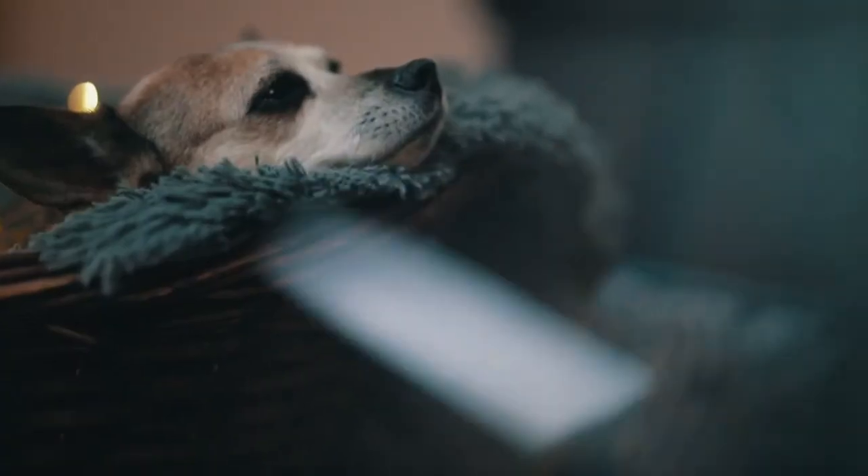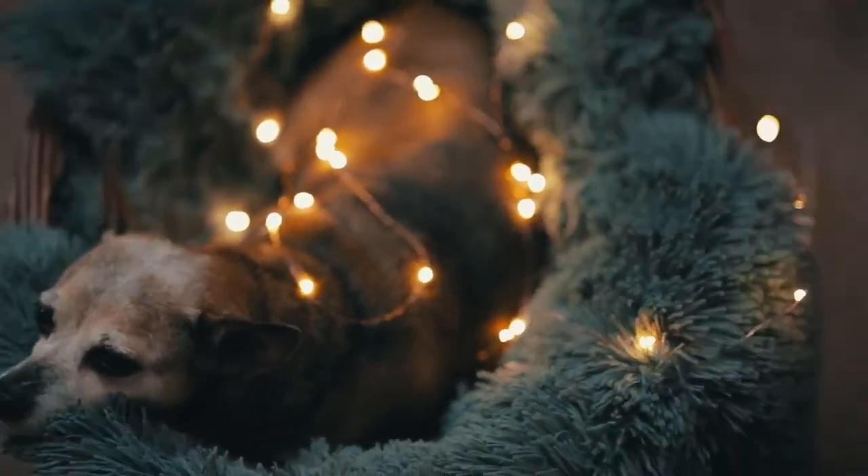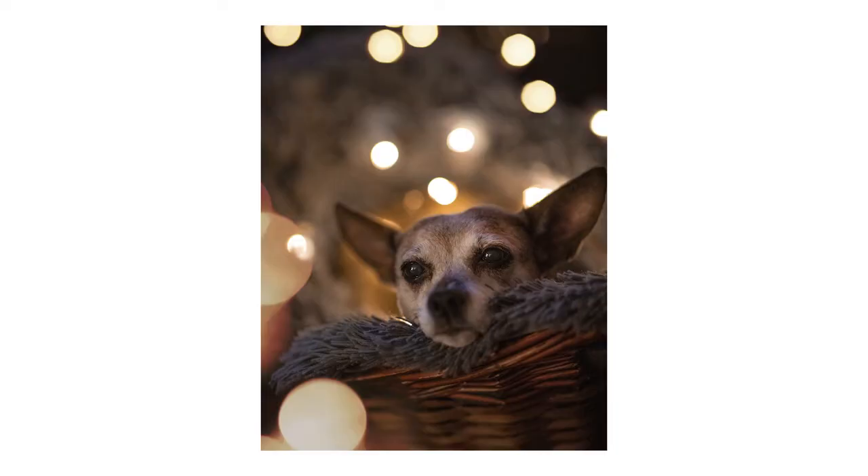Tip number eight: use props. Try using things like fairy lights or prisms — they're both super cheap, like 25 bucks for both. Why not use them? They're a great little prop that you can add in to add a little bit more flair to your pet photos.